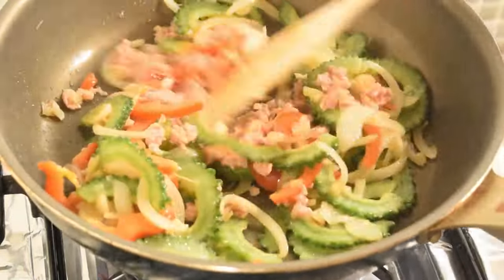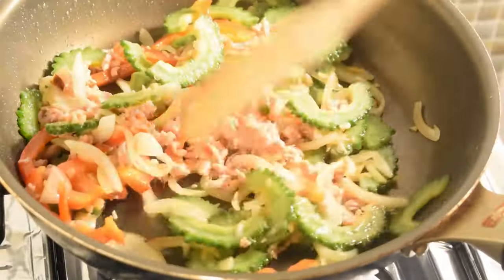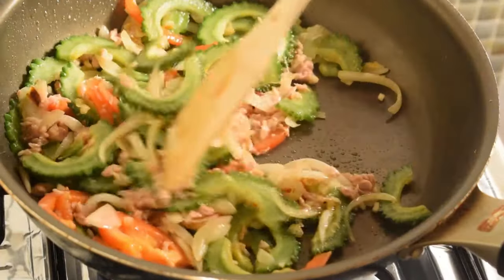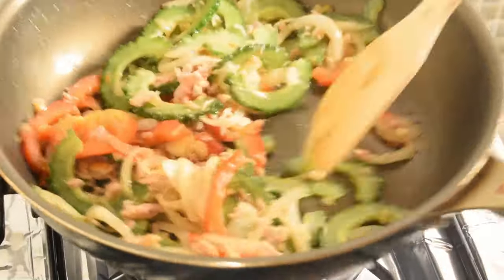I'm going to show you a little bit of rice. I want you to cook the fish on the fish. I'm going to cook the fish.